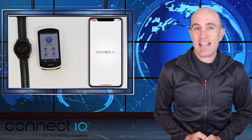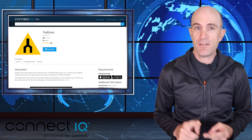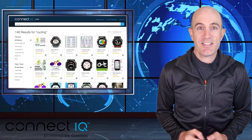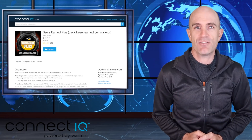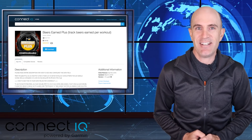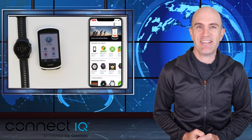So there we have it — a much easier way to configure and manage your Connect IQ app experience on your Garmin devices, from Trail Forks through to Flappy Bird and beyond. Whether you're a runner, hiker, or just a beer drinker, there's something in the store for you. I'll link below so you can dive in. Thanks for watching and remember to support this channel by hitting the subscribe button — it's much appreciated.